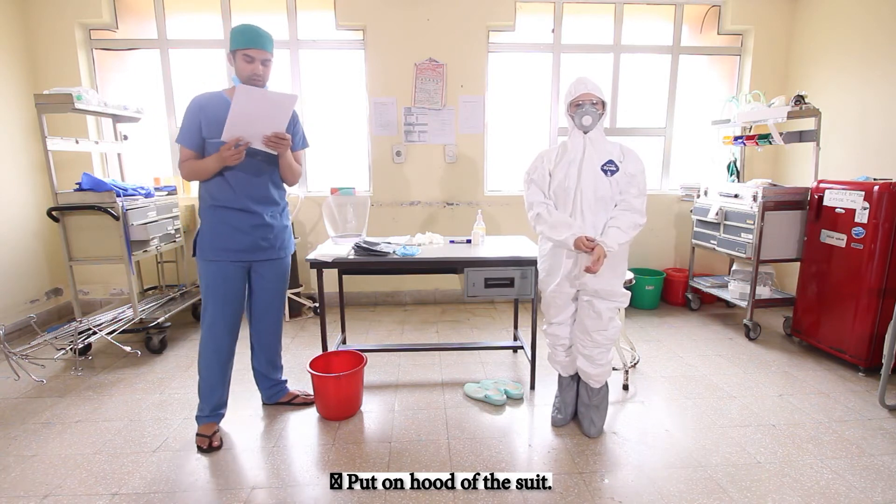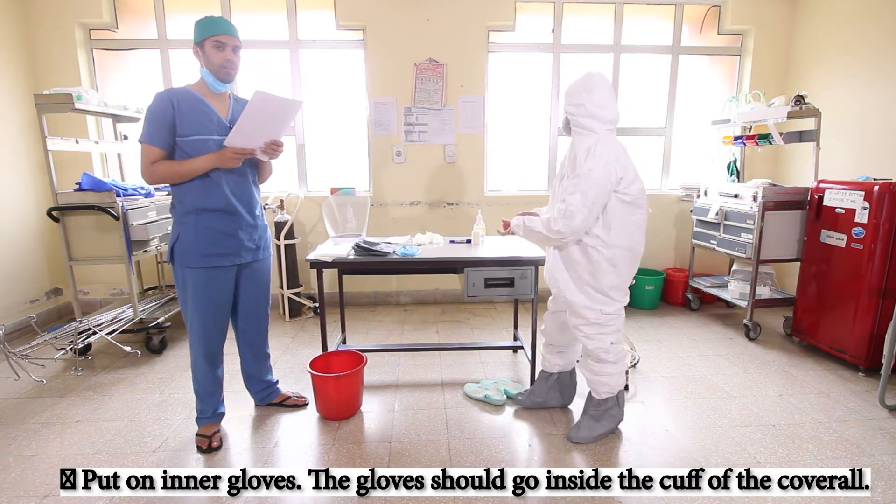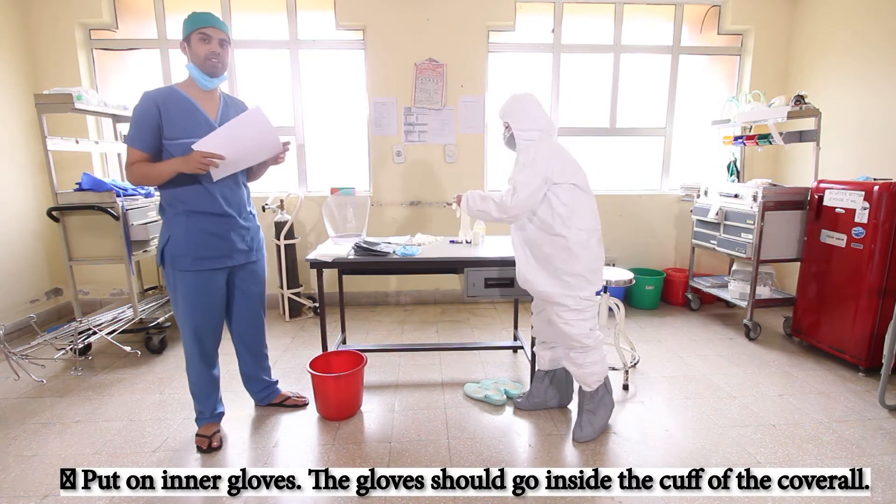Once we have done the suit, we shall move on to put on the inner gloves. Take care so that the gloves go inside the cuff of the cover.